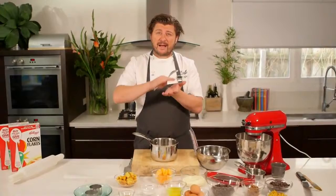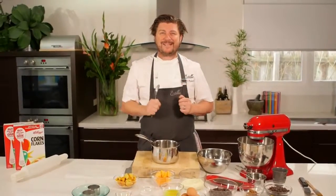For the base of the chocolate mousse, I'm going to use the Corn Flakes, add some chocolate, some praline and some butter, melt them together, and then roll out a beautiful choccy biscuit base.